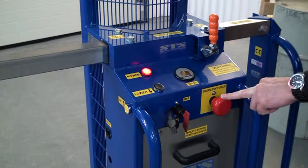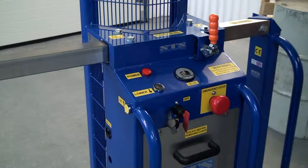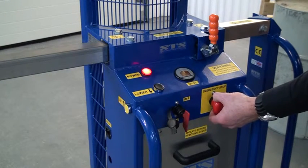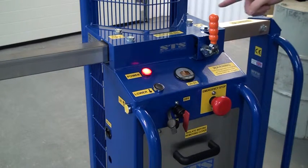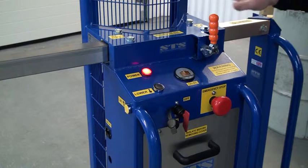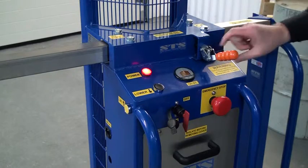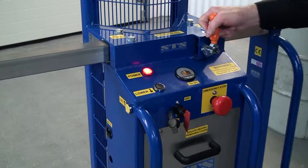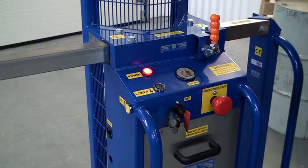This is the emergency stop. If we push it forward, all power is ceased. To reset the system, pull out the emergency stop and the power light comes back on. This toggle clamp actually locks the lifter from sliding left or right. Drop it down and you can move the lifter; push it up to lock. It must always be left in the lock position — we don't want the beam sliding around when someone's trying to manoeuvre the unit.